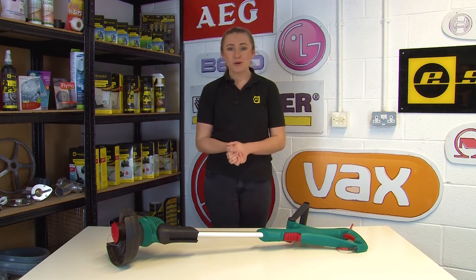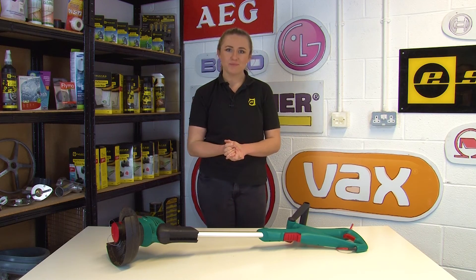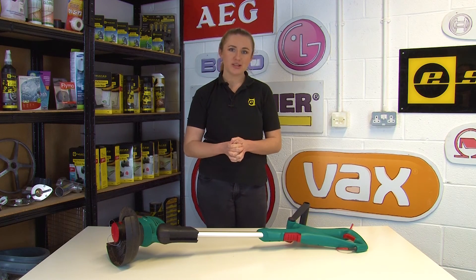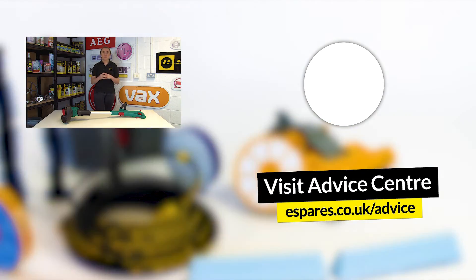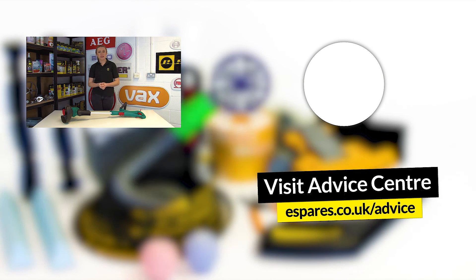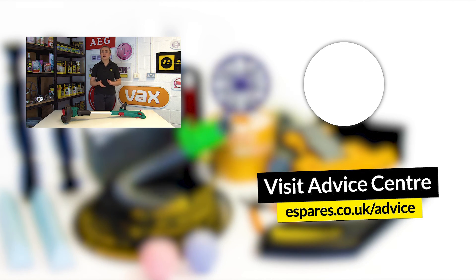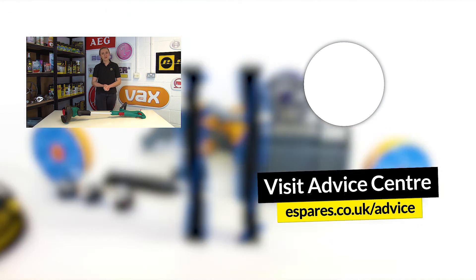We hope this video has helped you get your Bosch grass trimmer back up and running again. Whilst carrying out these checks, it's also a good idea to check the safety of your machine too — take a look at our video on important checks to make sure your grass trimmer is running as safely as possible. Before you go, be sure to subscribe to our channel for plenty more appliance repairs, maintenance advice, and all things eSpares. Thanks for watching.